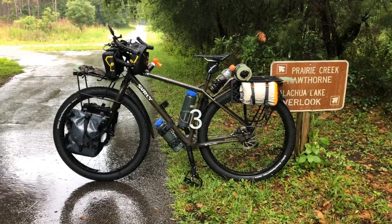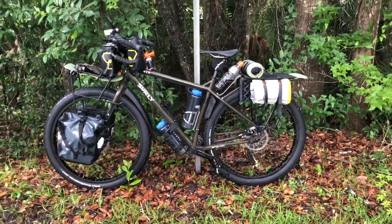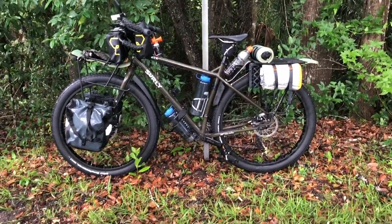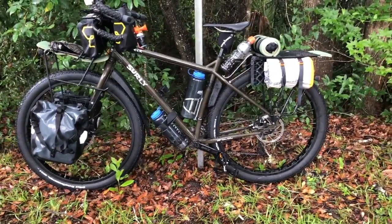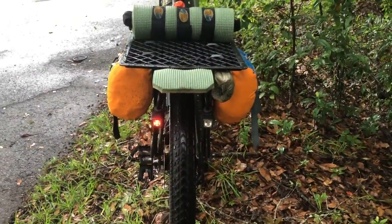It stopped raining, so I'm going to try to do another quick tour in case the other clip didn't work out. Here's the bike fully loaded. I'll just go around it real quick. The back bags — I have two — are the Sea to Summit dry bags.